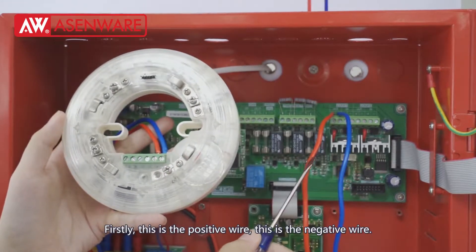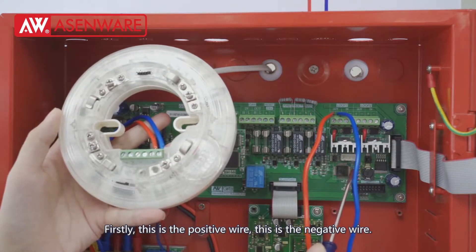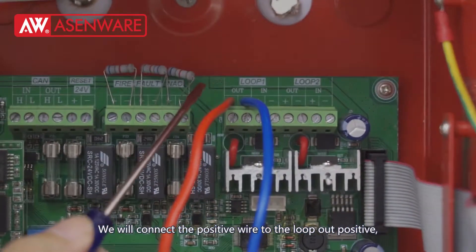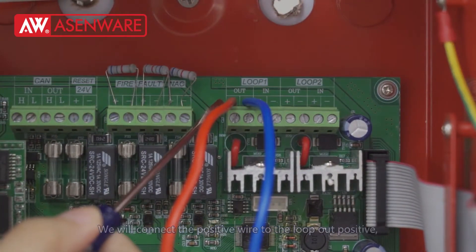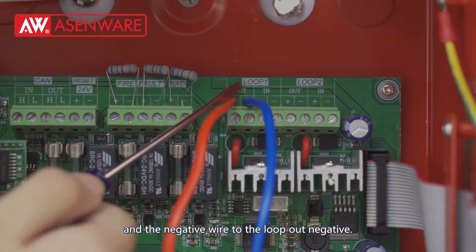Firstly, this is the positive wire and this is the negative wire. We will connect the positive wire to the loop out positive and the negative wire to the loop out negative.